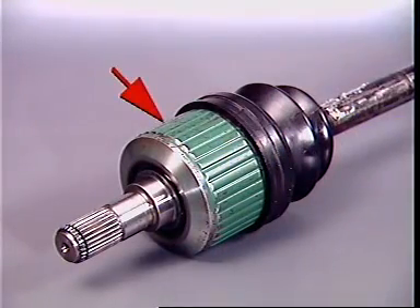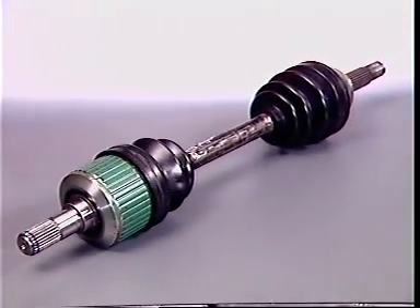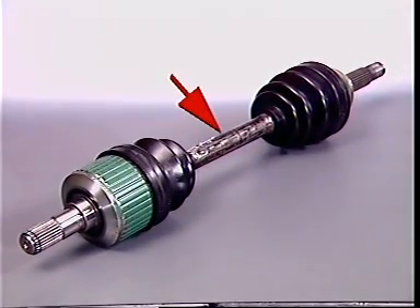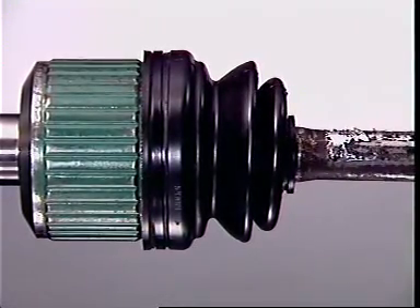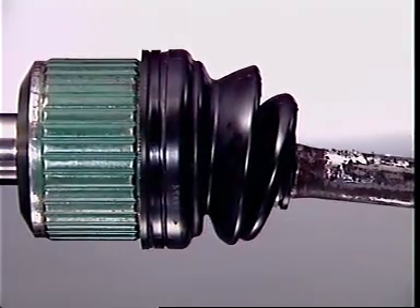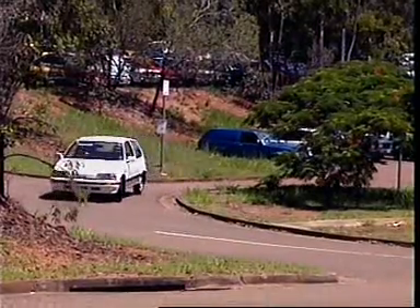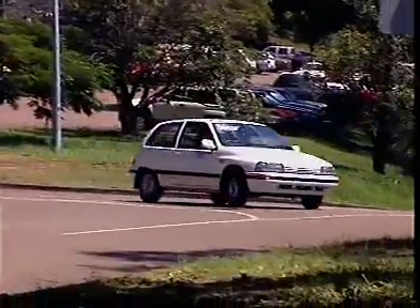Each stub shaft has a yoke or housing to accommodate a universal joint at each end of a connecting intermediate shaft. Universal joints let the shaft keep rotating while allowing for changes due to suspension movement, such as shaft length, horizontal angle, and shaft angle as the steering turns.